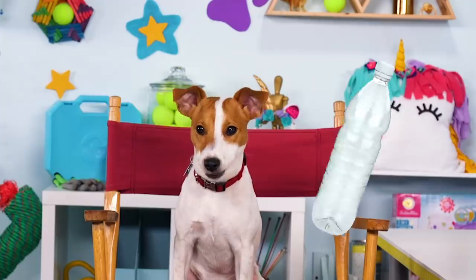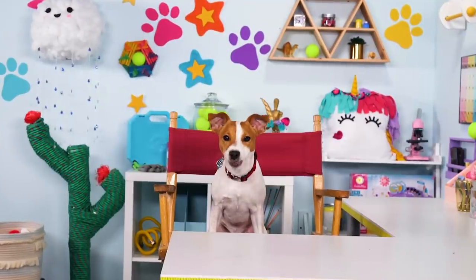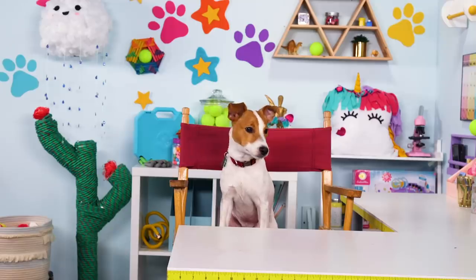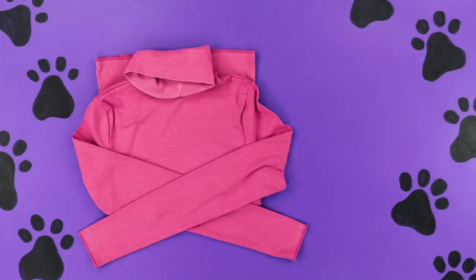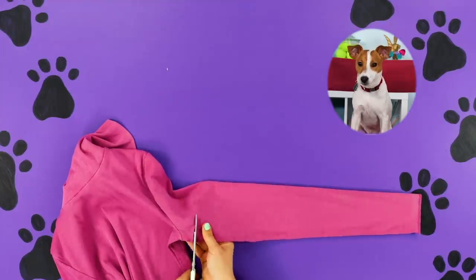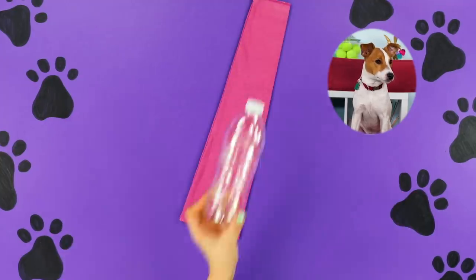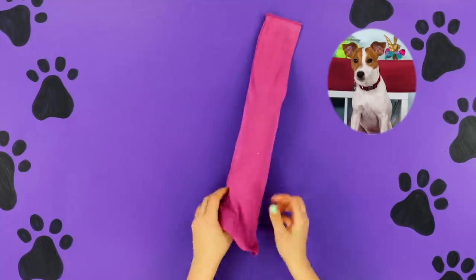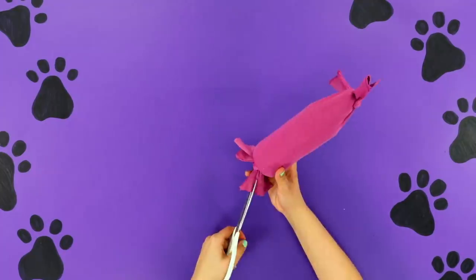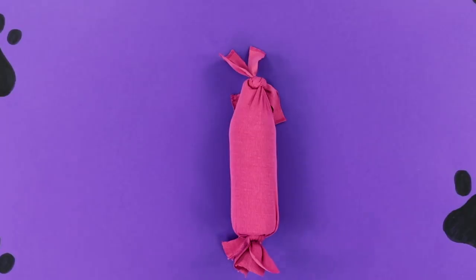Hey! Single-use plastic water bottles are bad. Recycle your water bottles by making them into toys — for me! Let's hack it! For this DIY, you'll need an old sweater, scissors, and a water bottle. First, cut off a sleeve from the sweater — left or right, it doesn't matter, I'll chew on both. Then stick the bottle in the sleeve. Now cut along the sides towards the bottle and tie those flaps together. Cut those strings to make more strings. And that's it — now it's time for me to crunch away.